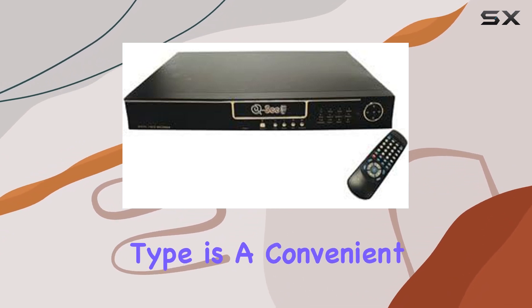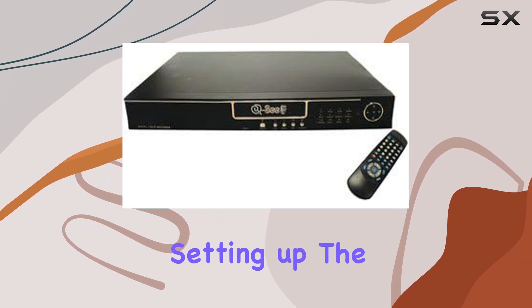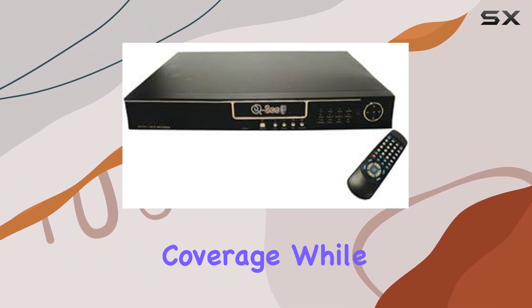The CD media type is a convenient choice for those who prefer physical storage options. Setting up the QSH20 DVR-4R is a straightforward process, and the 4-channel capability ensures comprehensive surveillance coverage.